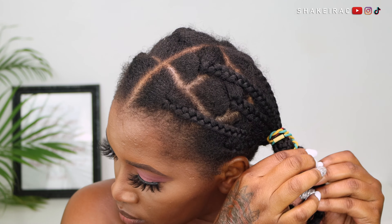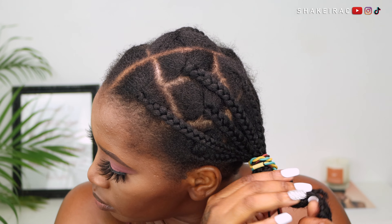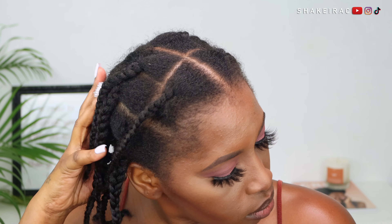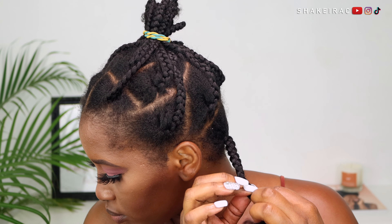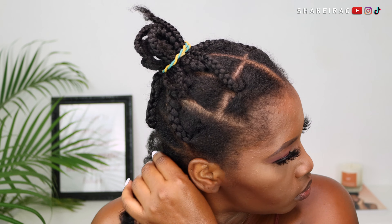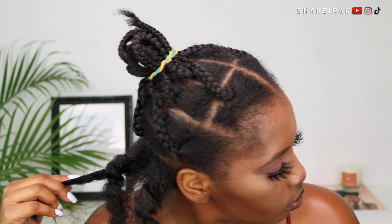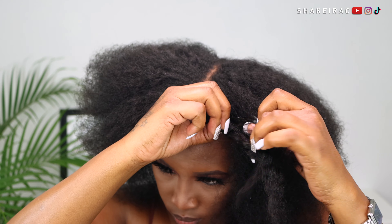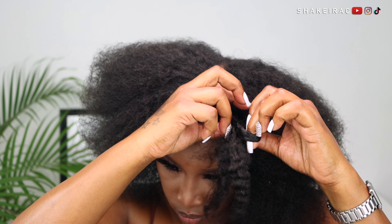I am starting on freshly washed hair. You guys are going to see little particles in my hair, and that is from my wash routine — I did not strain my aloe vera good enough, so it left residue in my hair. Because my hair is super dry right now, I used the braiding method in order to stretch my hair.